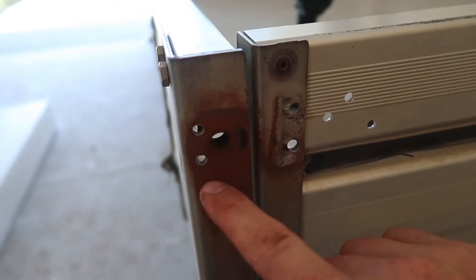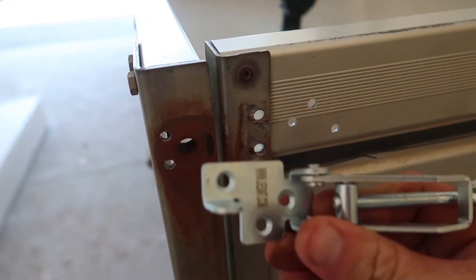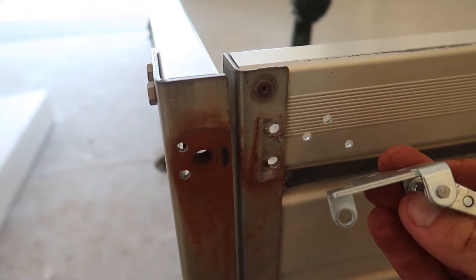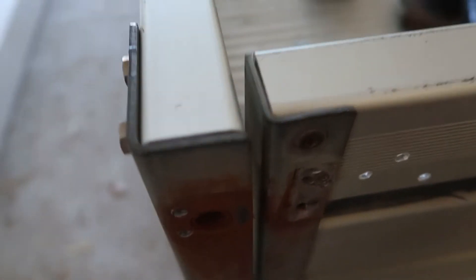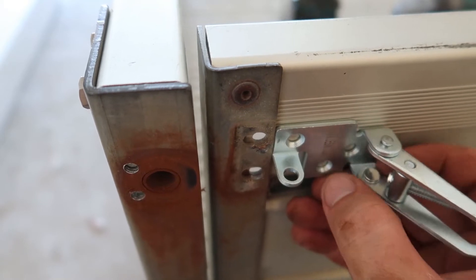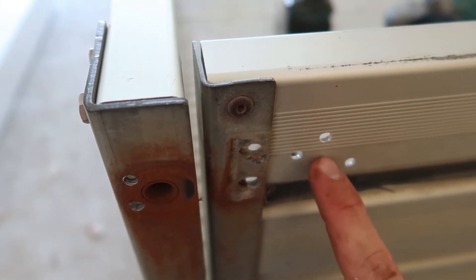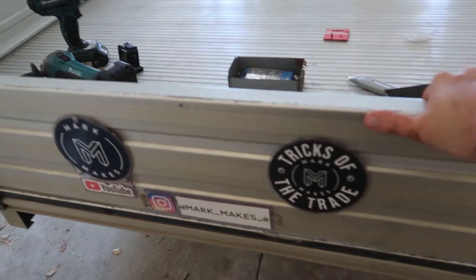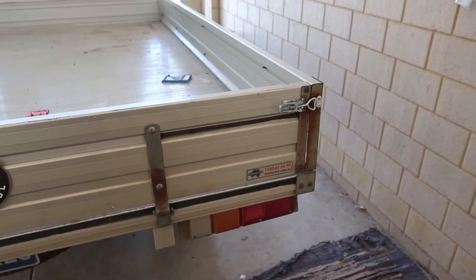So this is the holes all pre-drilled, and with this design there's gonna be a fair bit of side force. The good thing is this thickness here is exactly the same as this angle bracket here. So with this butting up against there, it's gonna help with all that side force as this is quite thin. Alright, the two on the back are done as well and that is completely solid — very happy with these clips.